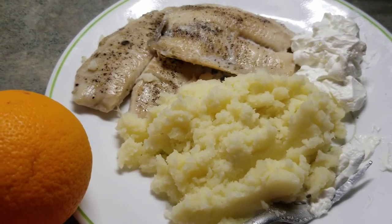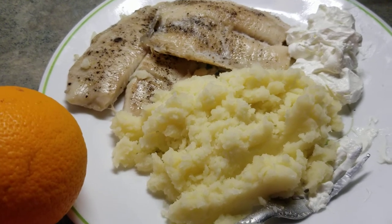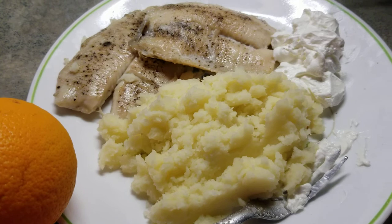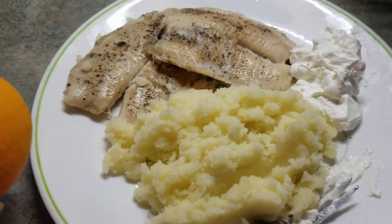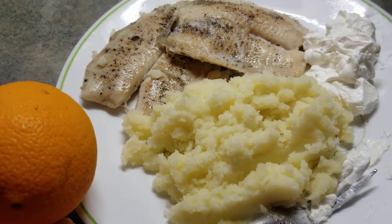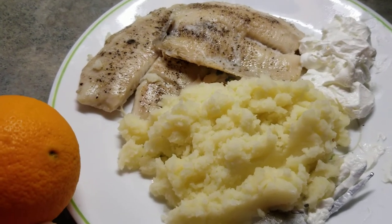Actually, this is for lunch. But if you see this uploaded a little later, maybe it can be supper time. But actually it's only lunch time now, so this is only for my lunch. And this is my quick fix easy meal.